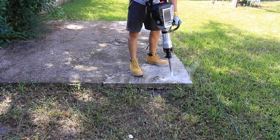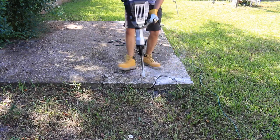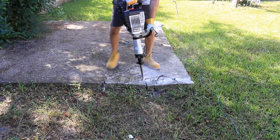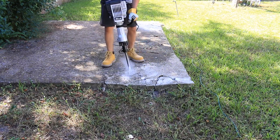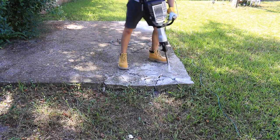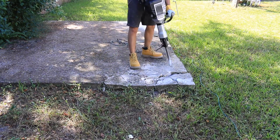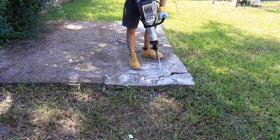If you try to crack off large pieces, the jackhammer will literally drill itself into the concrete and get stuck. You'll spend more time getting it unstuck than it takes to crack more but smaller pieces. This is why I move the bit no more than 10 inches back from the nearest crack before I hit the trigger.